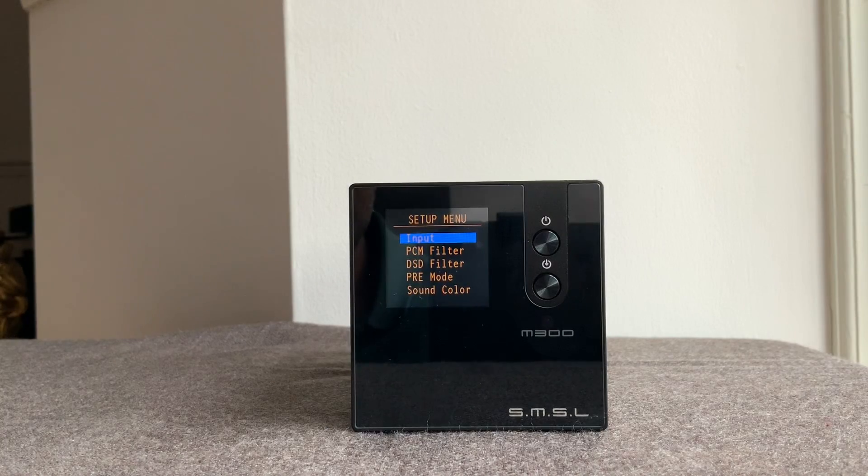You can switch between inputs: coaxial, optical, Bluetooth, and USB. There are six PCM filters — sharp, slow, short sharp, short slow, super slow, and low dispersion. I found that PCM filter one, the sharp filter, sounded the best. The others all seemed to lose quite a bit in terms of clarity, with the exception of filter five, the super slow filter, which lost a touch of clarity but added a bit of warmth. So most of the time I listened to the sharp filter, occasionally switching to super slow. It was nice to have the option.